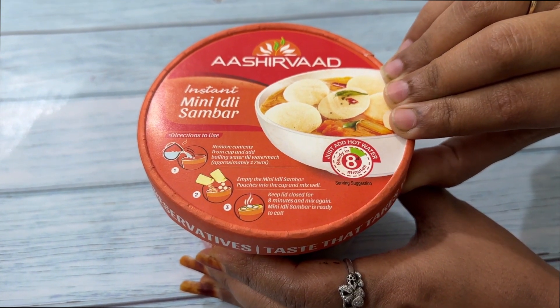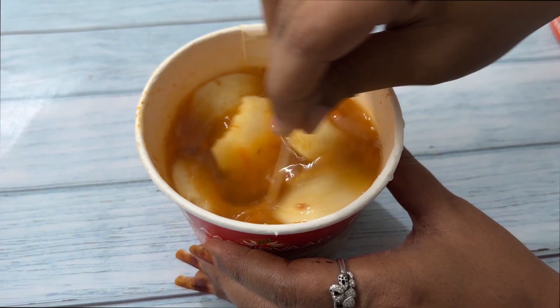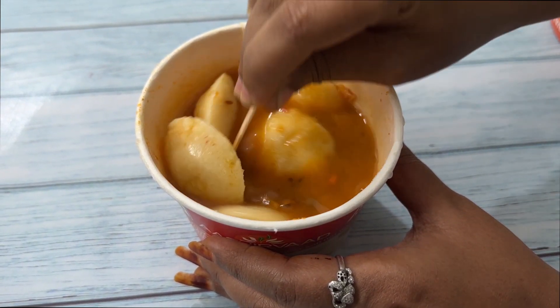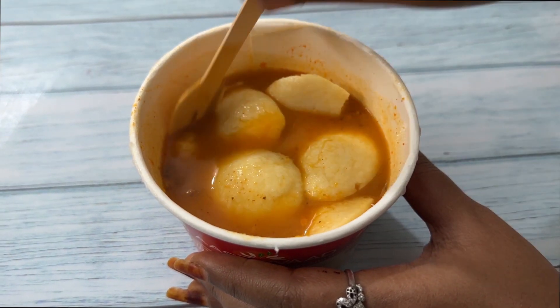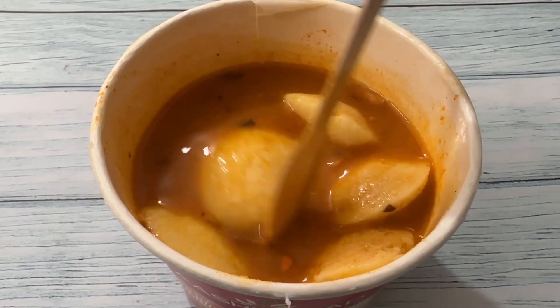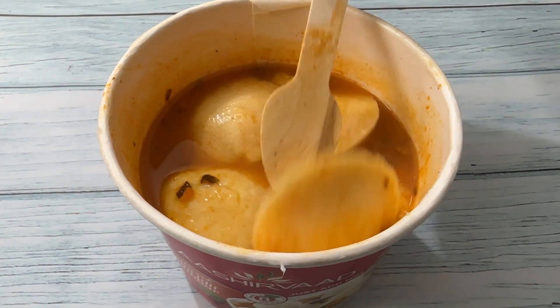8 minutes completed. Mix it well. Idli sambar is ready. Now eat it. Thank you for visiting Trendy Output YouTube channel.